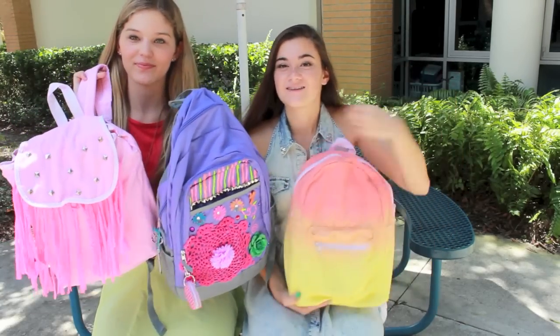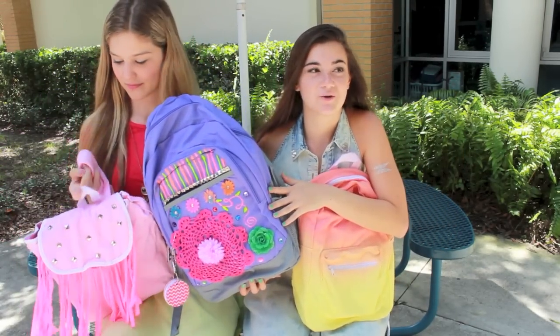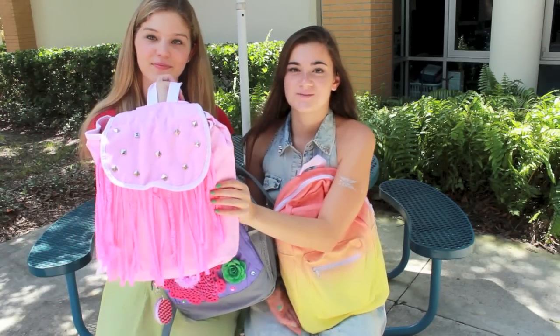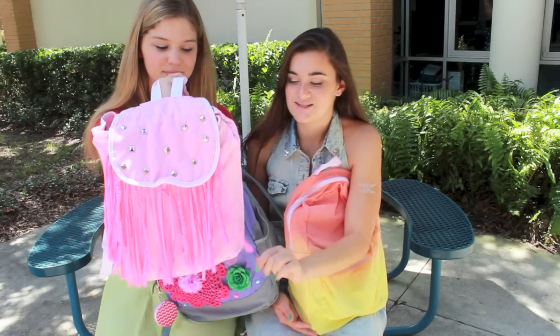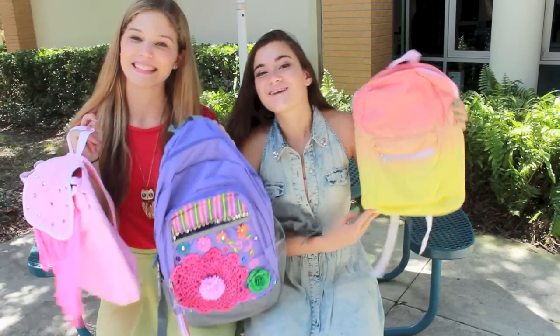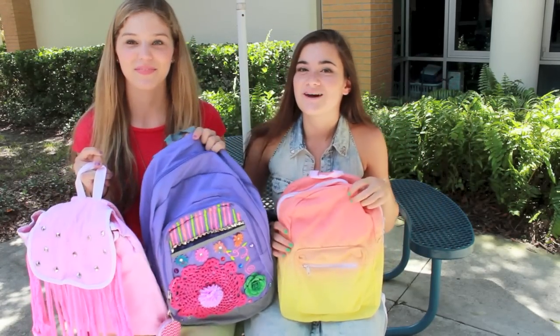So this one is dip dye, this one is Zoey 101 inspired — if you guys have seen the Zoey 101 episode where she made the backpacks, this is what it's inspired by. And then this one was actually inspired by Victoria's Secret Pink. I saw a backpack with the fringe and the studs. They're really, really cute and super unique, so if you wear these to school, you know no one else will have them.